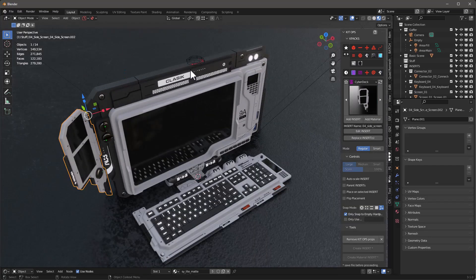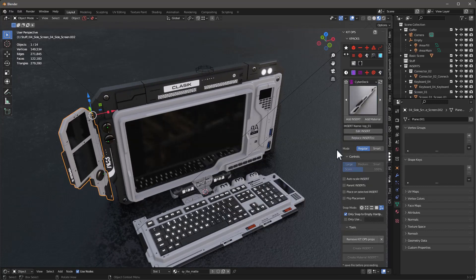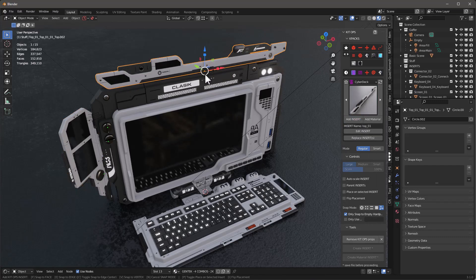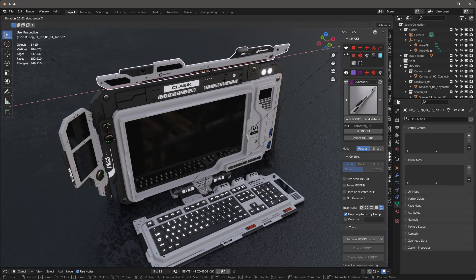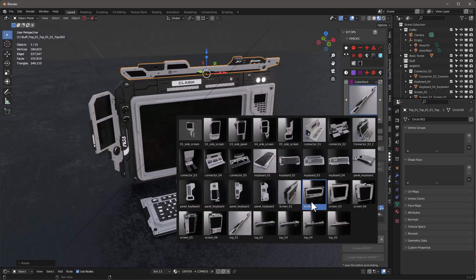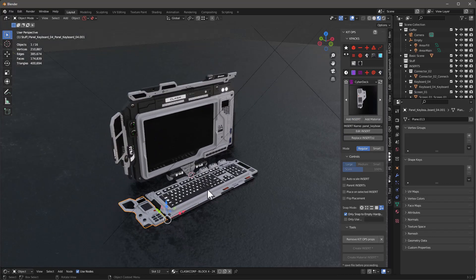Let's put something on the top — I'll turn off face orientation so we can see these a little better. Grab a top element and add the insert. If I want to rotate this in a direction other than Z, after I drop it down I can just say R X and move it down like that for a tilted look. Then there's one other one — this keyboard for this panel — add that insert and it'll just snap right in. Now we have an object.